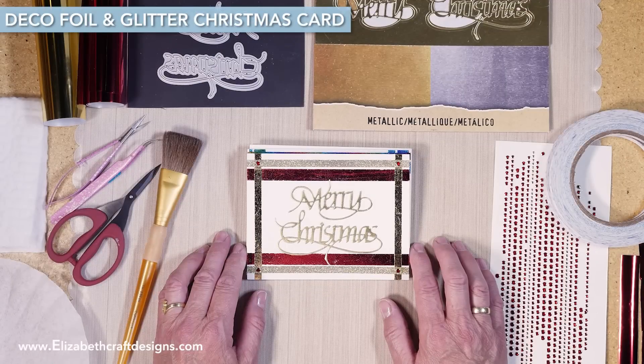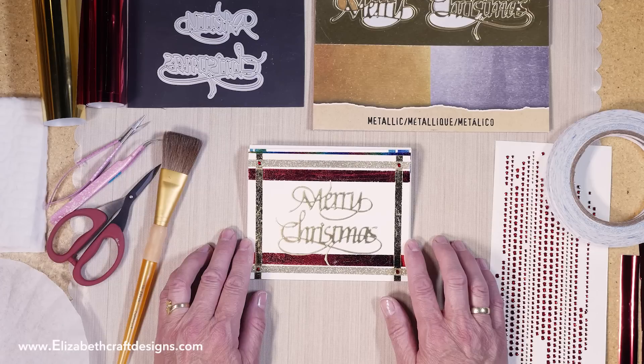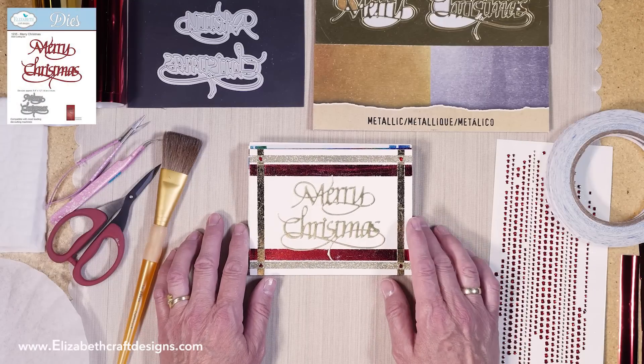Welcome to Technique Friday with Els. Today I'll be showing you how to create a Christmas card with deco foil, silk microfiber glitter, and our clear double-sided adhesive rolls, and of course the Merry Christmas die from Away With Words by Suzanne Cannon.